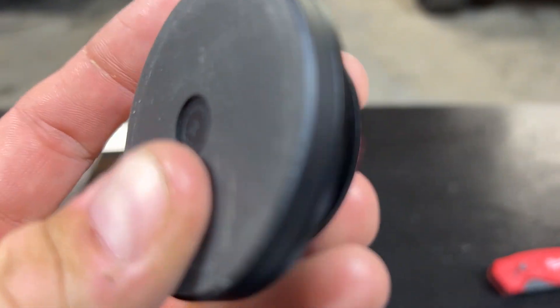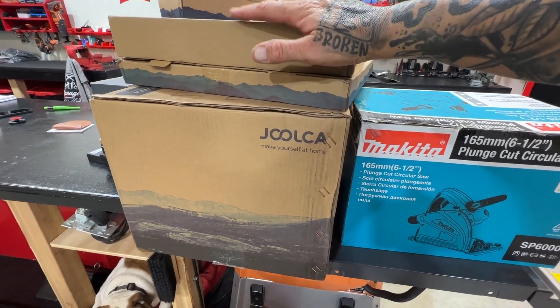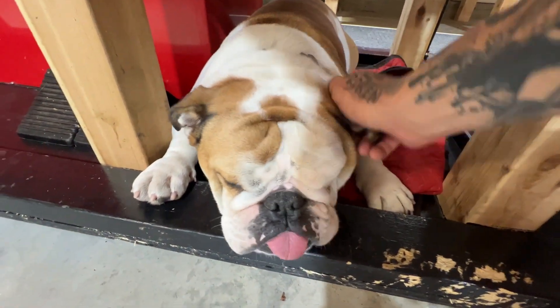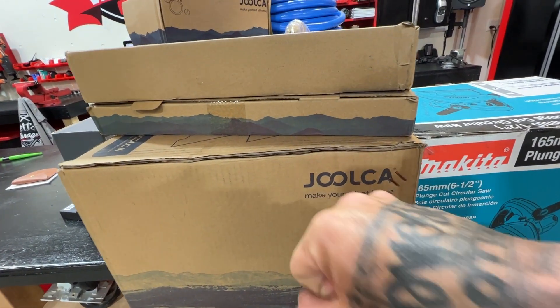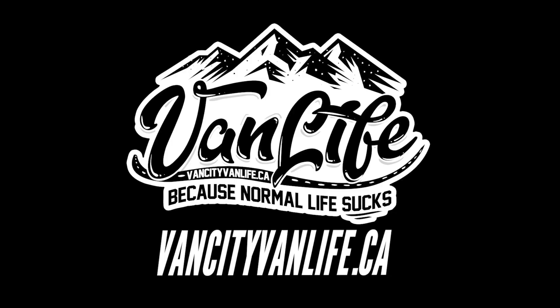Inside of that box is the Julka hot tap outdoor shower system. As I'm sitting here editing this video I'm wondering — do we continue editing, do we open up this box, do we find out what this shower looks like? Nah, you guys are going to have to wait for tomorrow. Thanks for watching everybody. Over the next couple of videos we got some more projects to do around the van — I'll work on my door seals and we actually go outside in sub-zero weather and have a shower. A hot one. Okay guys, see you soon.